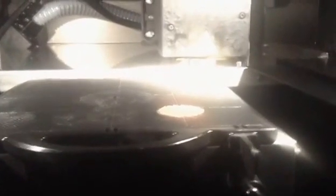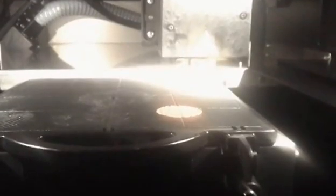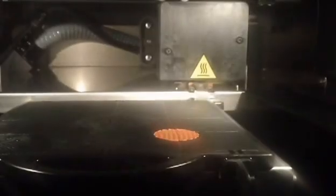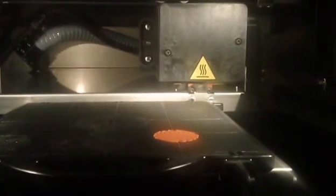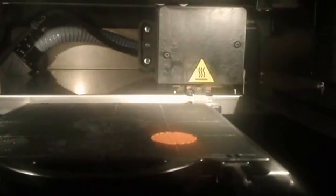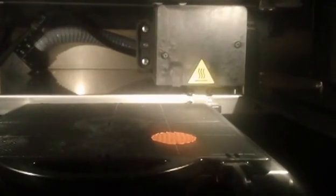Now it's starting to lay that down. We hit resume so it should kick right back over in a minute. There we go — now it's in focus and should start going again. And here it goes — it cleans the head off, brings the build tray to where it needs to be, and now it's laying down the support material. As you can see, it lays it in a really, really fine line.